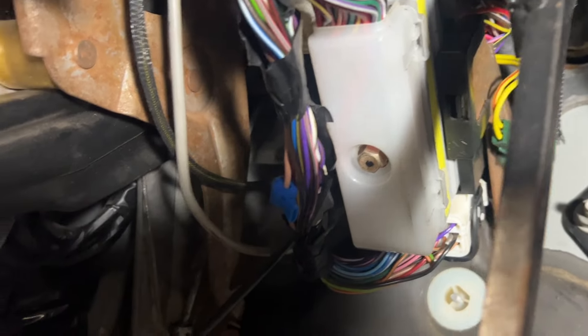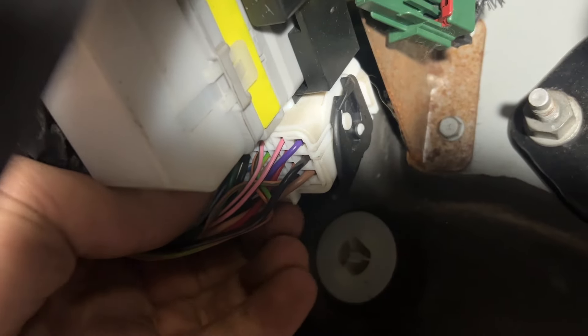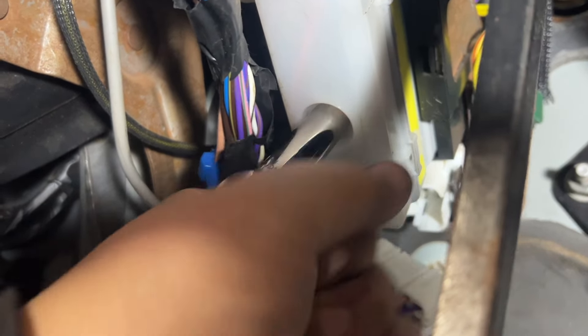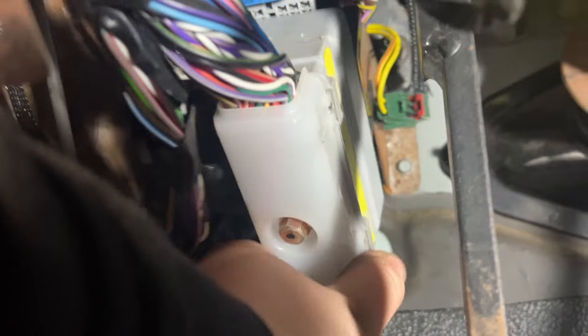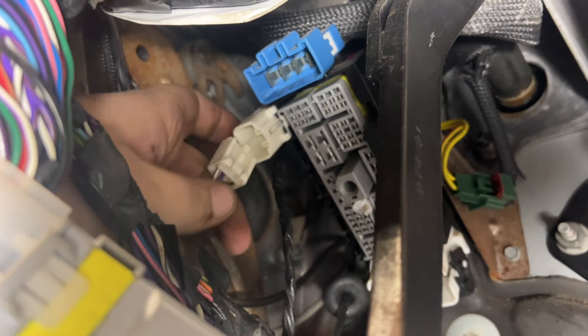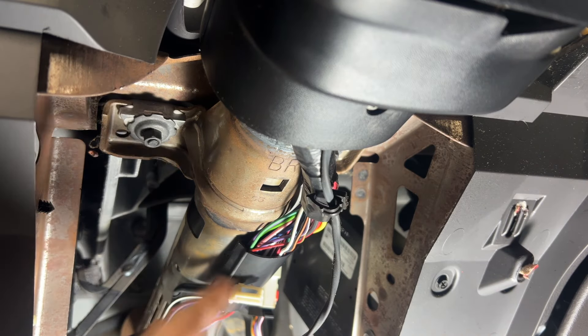We'll get that wire off and then behind the pedals we've got two harnesses to undo. The one in the back — push the white button in, that'll make the black piece flip down and then you just push on that and the plug pops out. The other one has a 10 millimeter bolt in the center; once that bolt is loose it won't drop out, it'll just stay in there and you unplug it. There's one more push-button style plug right beside it.